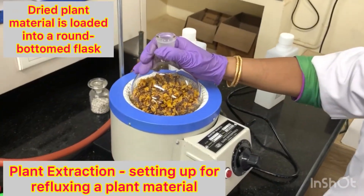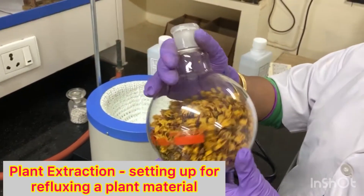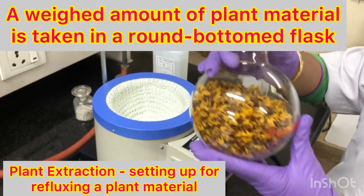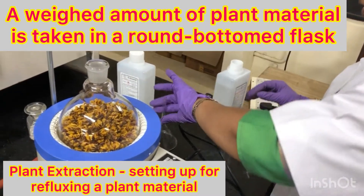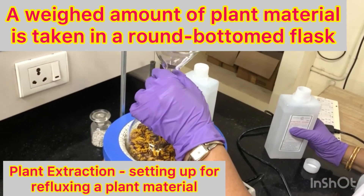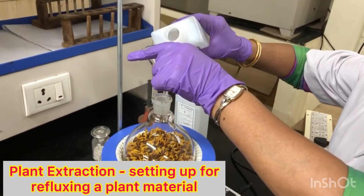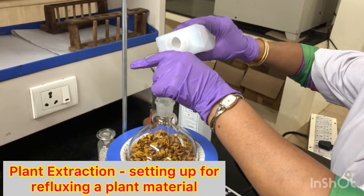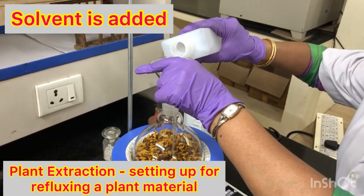We will see how to set up for refluxing a plant material. I have taken a weighed amount of plant material inside this round bottom flask, and then we will add the solvent using a funnel like this without spilling it inside the mantle. Sometimes if you are not very confident, you can keep it out on a stand.